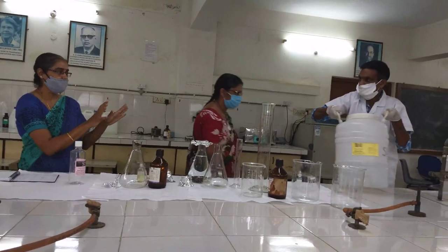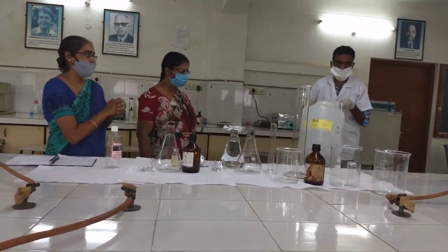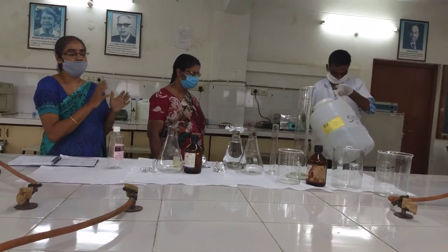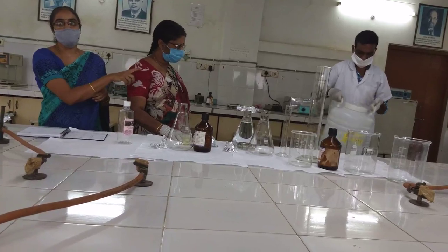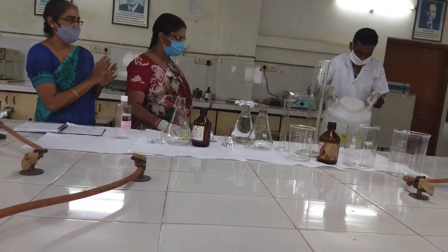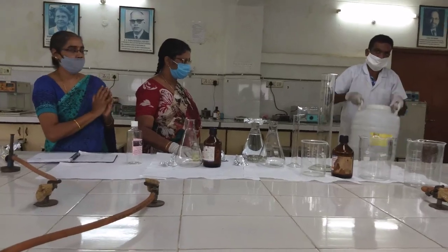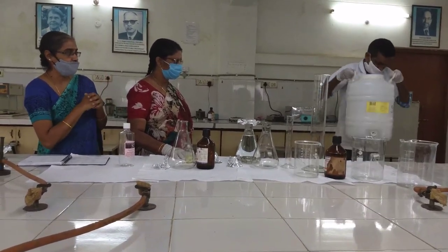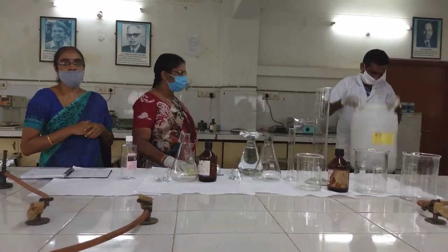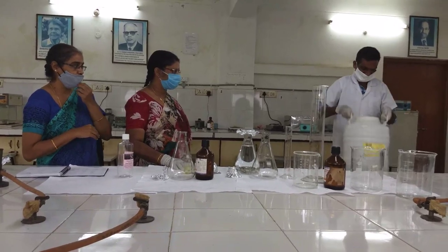We have added up all the components and now we make sure that all the contents we have added are mixed up thoroughly. The lab assistant is mixing the 10-liter container of hand sanitizer which we have prepared fresh.